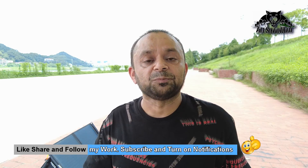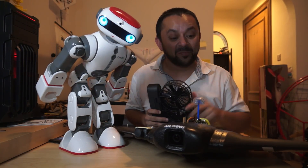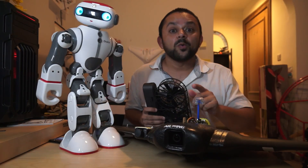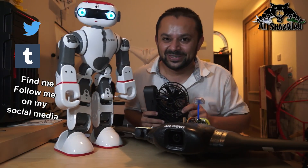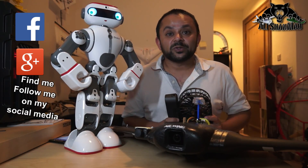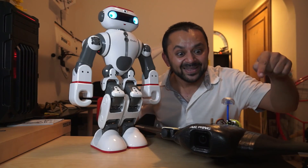Thank you very much for watching this video. Give it a big thumbs up, stay subscribed, and if you haven't subscribed, do it right away — click that bell icon to stay updated for all upcoming uploads. Let's move on to more videos and more testing. If you have any questions, feedback, or comments, feel free to put them in the comments. Hit that like button and also hit the subscribe button. Thank you very much for all your support.